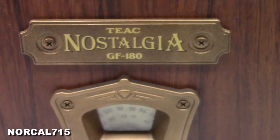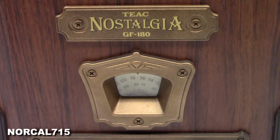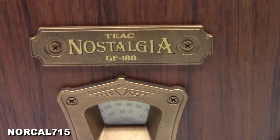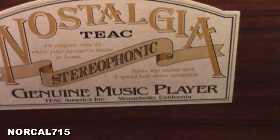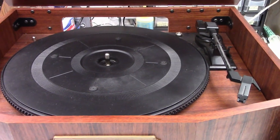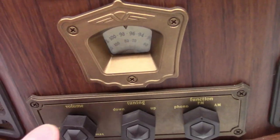I've got this TEAC Nostalgia GF-180 just came in. It's one of those old-timey-looking stereo AM-FM with a record player. Genuine music player. The complaint is something about the turntable not working. So let's go ahead and check out the radio first.